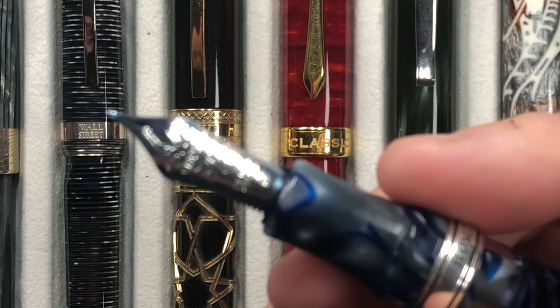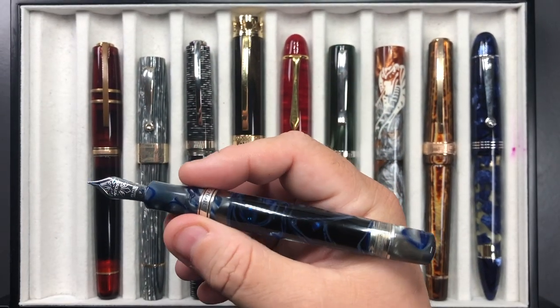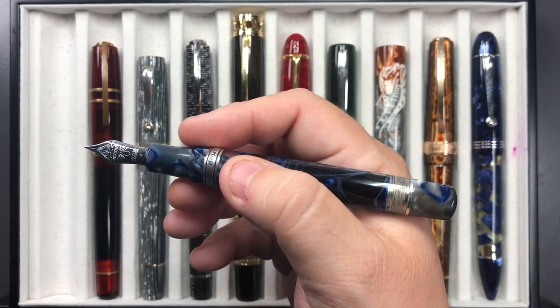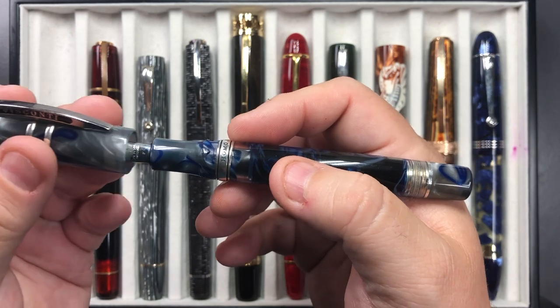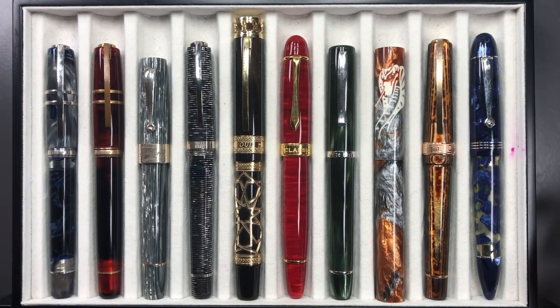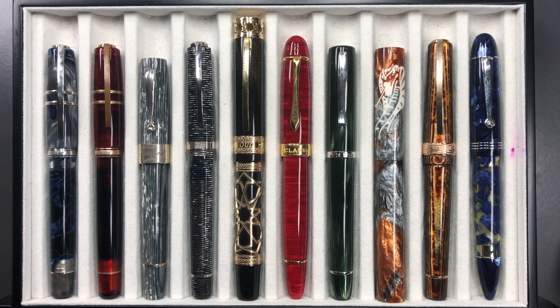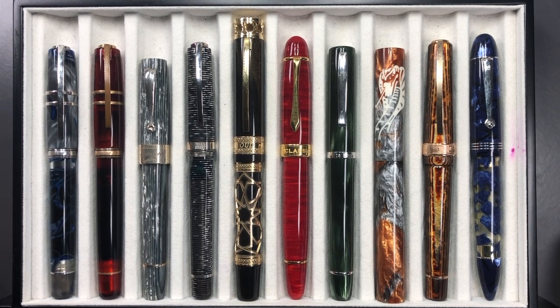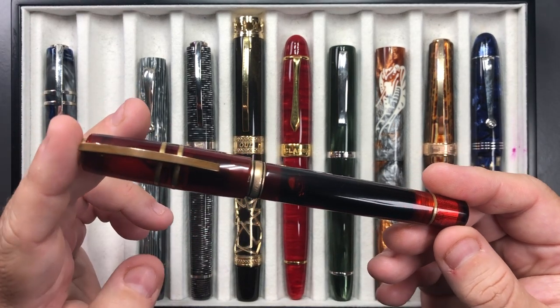I can also see how much ink I've got in the barrel. The nib on this is a 23 carat palladium nib — a fine nib — which is the nib I bought this with. I got this pen in 2016, so it's now 2019 and I've really been collecting pens for about three years. I've accumulated a lot of good pens in those three years.